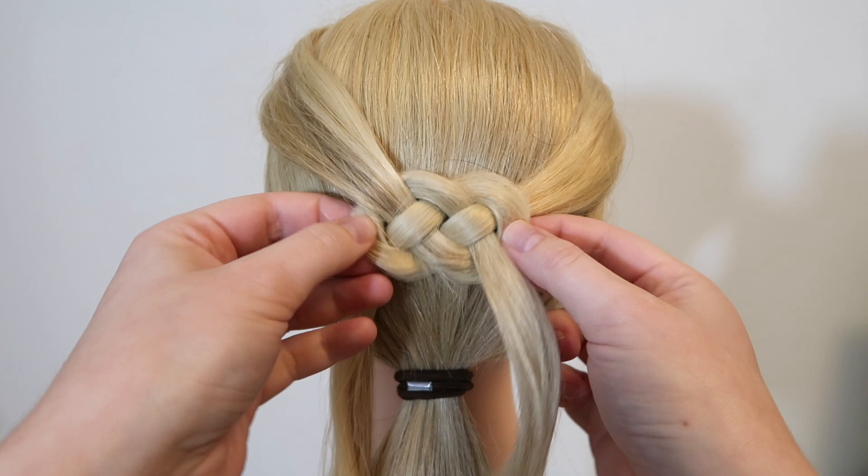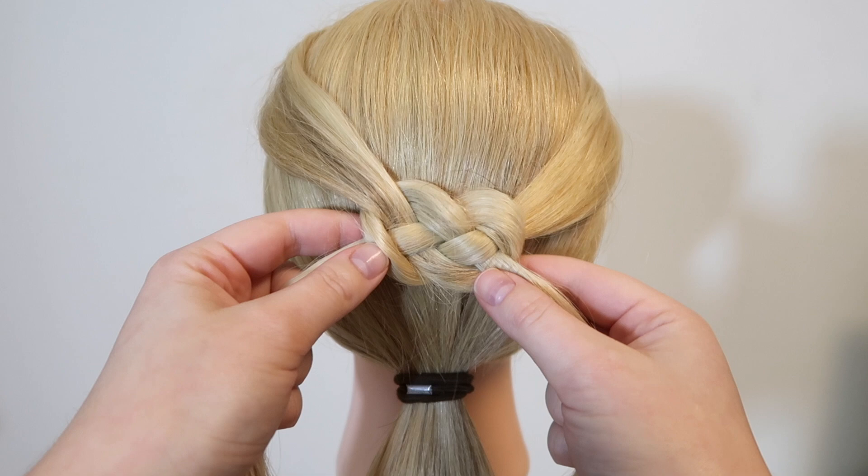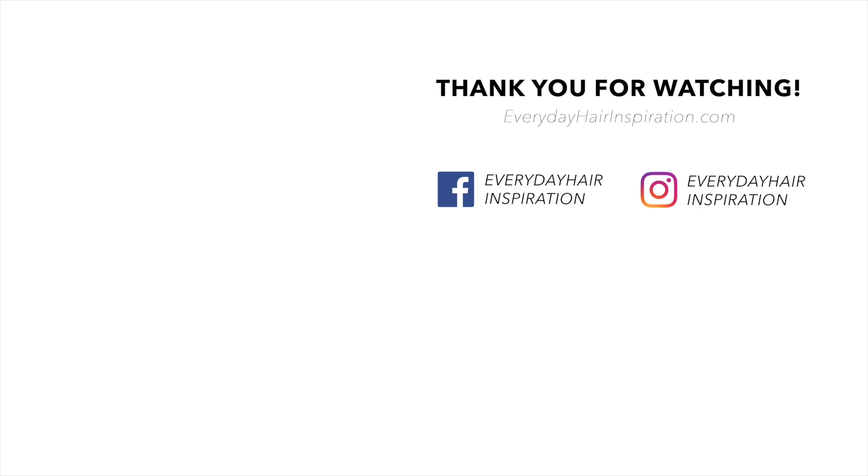I really hope you liked this video and found it helpful. If you did, please give the video a thumbs up, and remember to subscribe and click the notification bell so you never miss a new hairstyle. Thank you so much for watching, and I will see you guys in my next video.